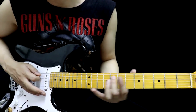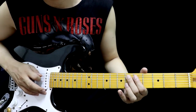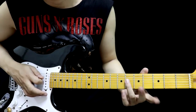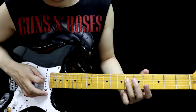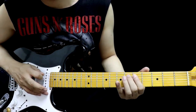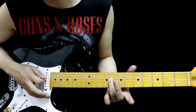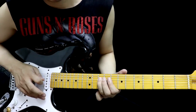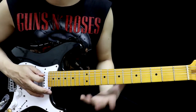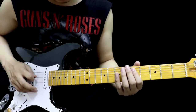After 2 rounds, go to String 5, fret 8. When done, come back. 6, 5, 6 — Hammer On, Full Off. Pick String 4, continue to String 4, fret 8. Pick again, then to fret 10. String 5: fret 8, 10, 8. Then continue with String 5 frets 8, 10, 8.